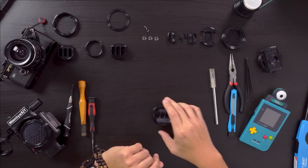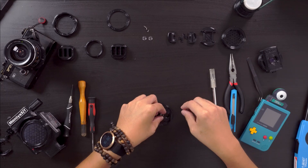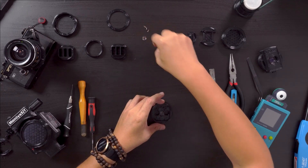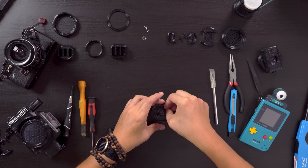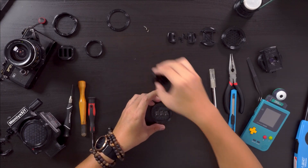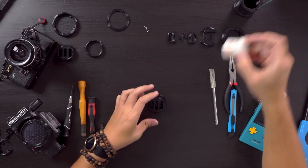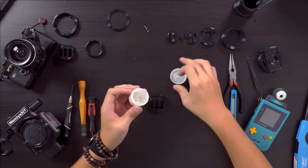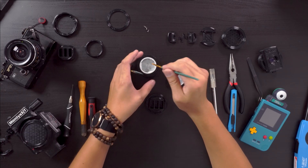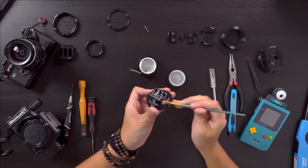Moving on to assembly, drop in the three Kodak Funsaver lenses and choose the baffle you want to use. In this case, I chose lens baffle two. We need to place a thin film of lube on the outside of the lens body and around the lens baffle to help parts interfacing move smoothly.